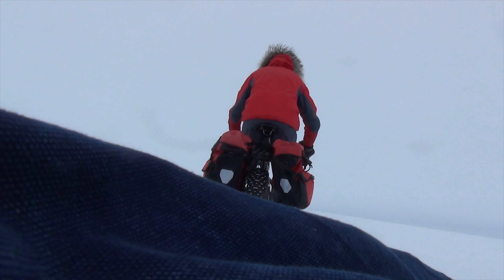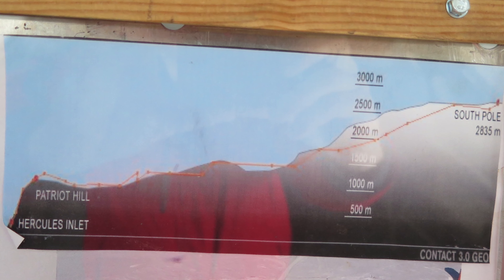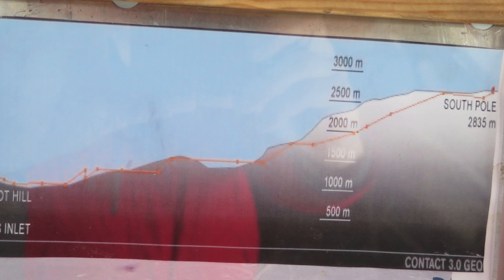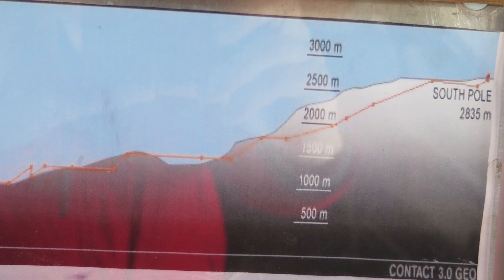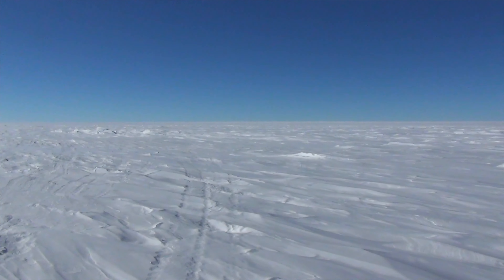When I was at base camp at Union Glacier, they had a picture of the elevation profile for my expedition on the bulletin board. I took a photo of that with my iPad, and throughout my expedition I would pull it up and look at it, seeing what was coming ahead. I could see in the profile that somewhere before the halfway point there was a pretty good downhill. I kept wondering when I was going to hit it, and was starting to think maybe I'd already passed it and it wasn't as much of a downhill as I thought. With the headwind and snow, a lot of times when I was going downhill it actually felt like I was going uphill.